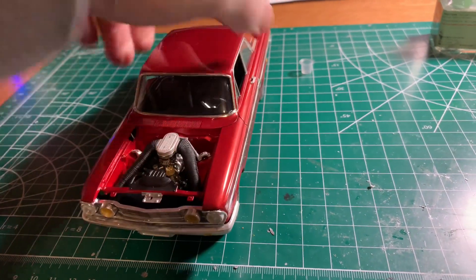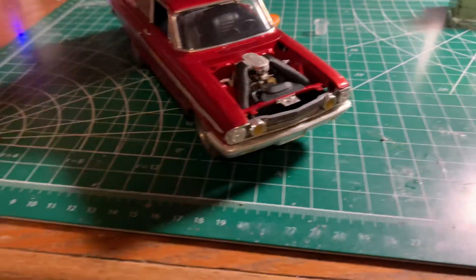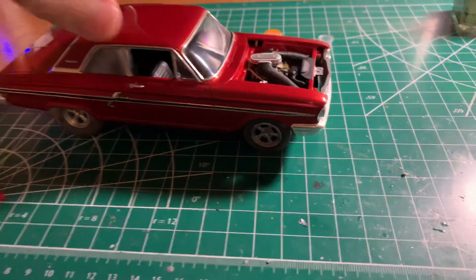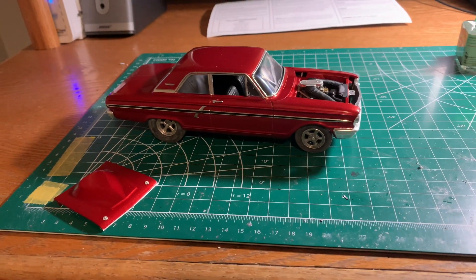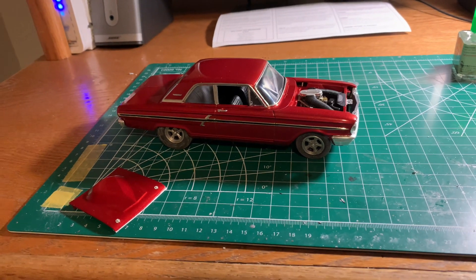I had two of these kits — the reason I had two is one of the windows was cracked. I like to do that sometimes, get two, so if I make a mistake I have two to pull from. Because I like to experiment a lot and sometimes it works out, sometimes it doesn't.